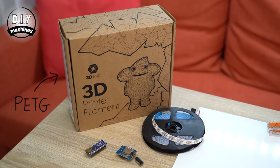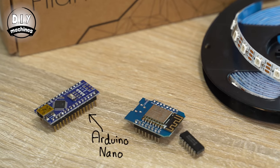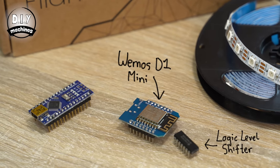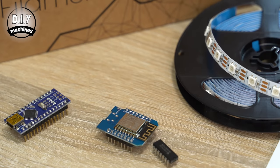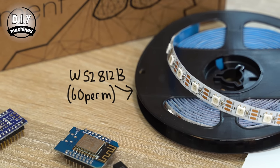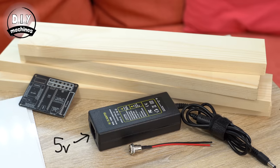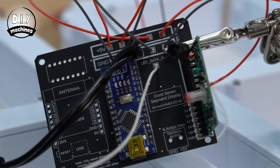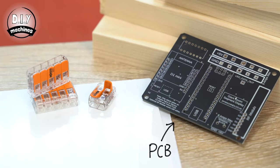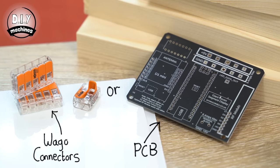You'll need some filament for the 3D printed parts — I used some PETG filament from 3D Jake. A microcontroller which can be either an Arduino Nano or a Wemos D1 Mini for added Wi-Fi and IoT control. You'll need some LEDs, about 1 metre worth per digit. Some acrylic sheets. A 5V power supply. And to connect all of the electronics together you can use the custom PCB I designed for this project, or some WAGO style connectors and direct soldering.